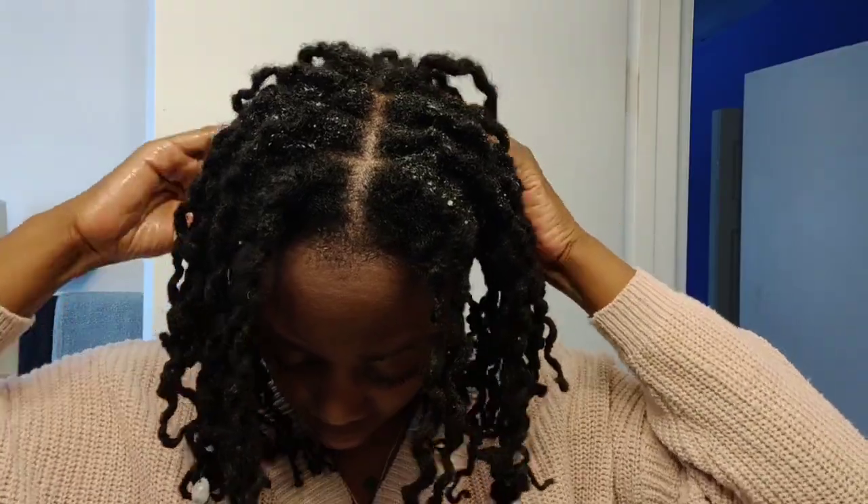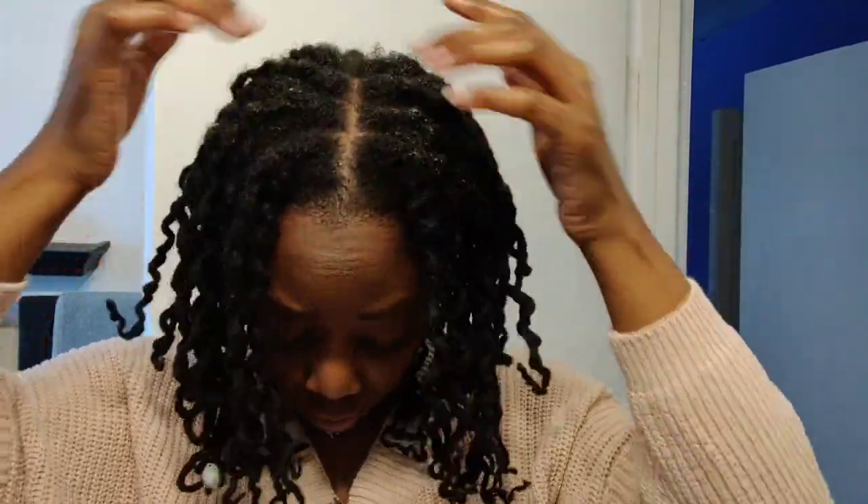I worked it in with my fingers and didn't want to do too much manipulation because I want this braid out to last for a few days. My birthday is Friday — the big 3-5 — so I'll probably end up retwisting my hair either Wednesday or Thursday night. I want a nice sleek look. Not that I'm doing anything special, I just want a certain look for my birthday.